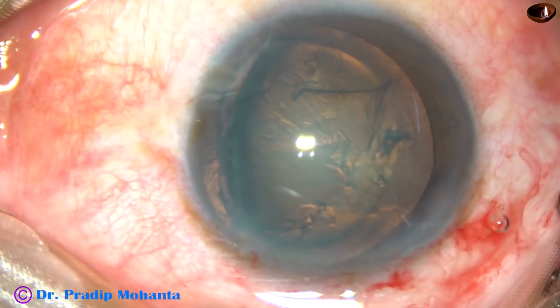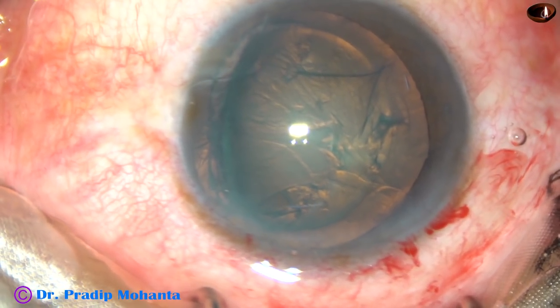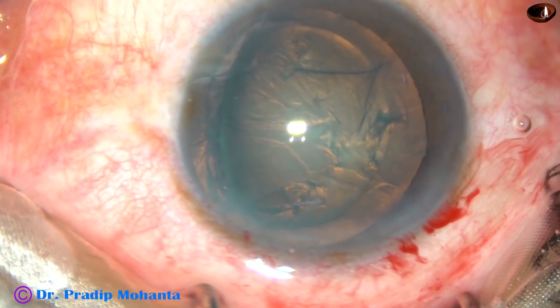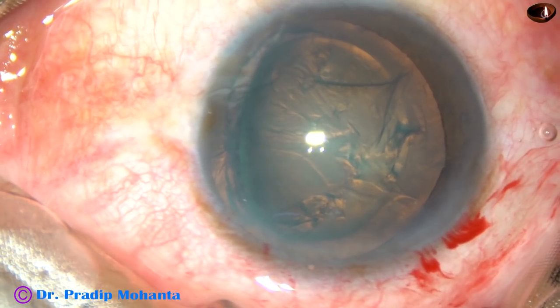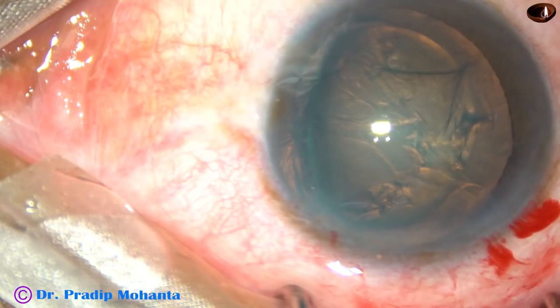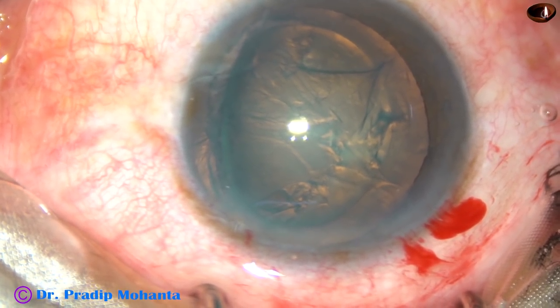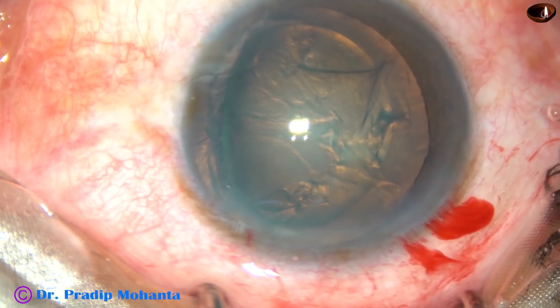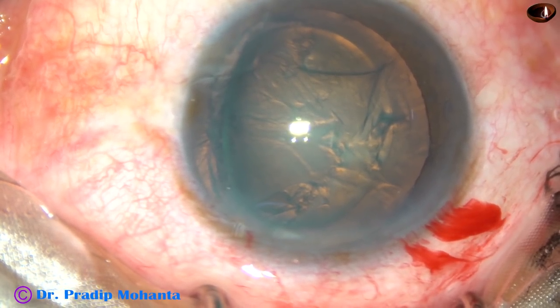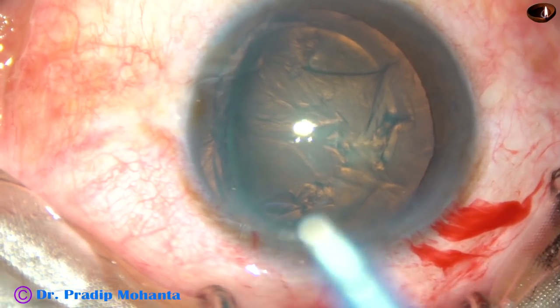Now I inject Visco. And now I take the chopper — the chopper which has been designed by me, a very small chopper known as Mohanta's Chopper. I am going to introduce that chopper through the left side port — only one side port in this case.